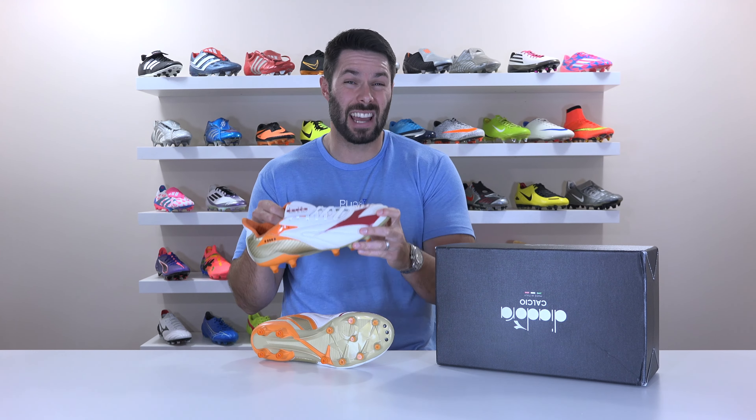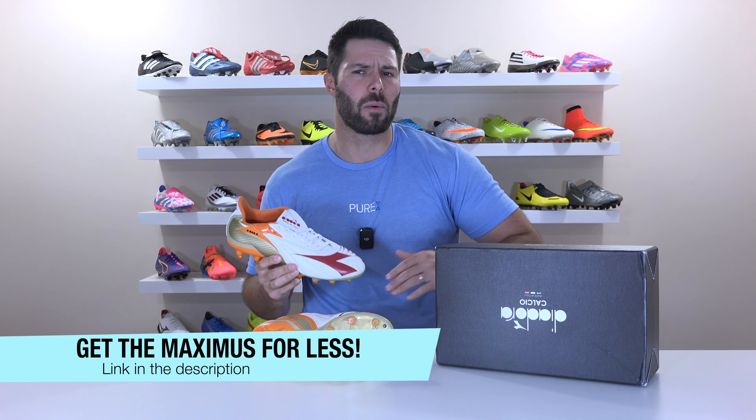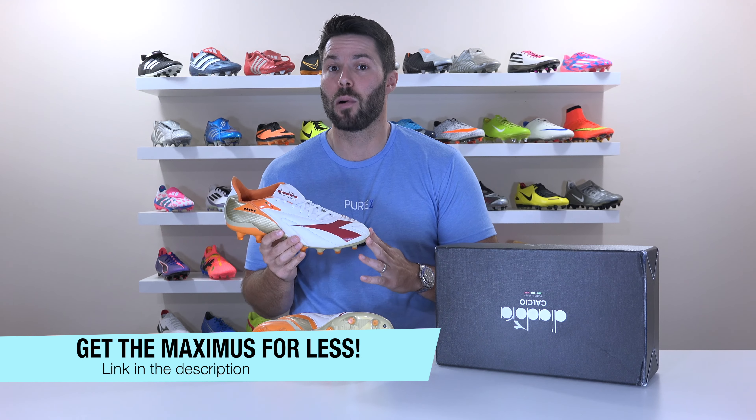Where once upon a time the Maximus series was known for its progressive high-tech design concept, the return of the Maximus definitely trends more towards the old-school side of things, which of course calls into question: can these perform to the same level as other top-end options, especially considering their $280 price tag? Because for that kind of money, you can buy almost anything else. That's exactly the question I hope to answer in today's video, as we go over all the details of the new Maximus, take a look at how they fit and feel on feet, and ultimately conclude how they stack up against alternatives in the constantly shrinking category of natural leather upper football boots.